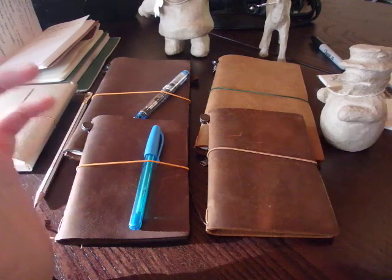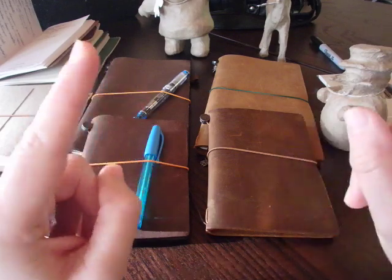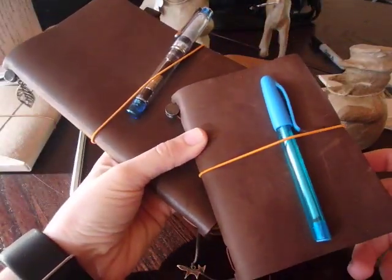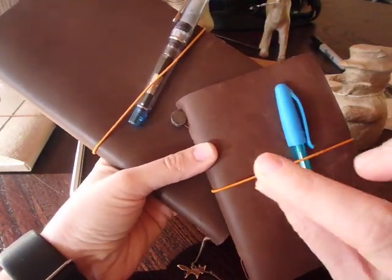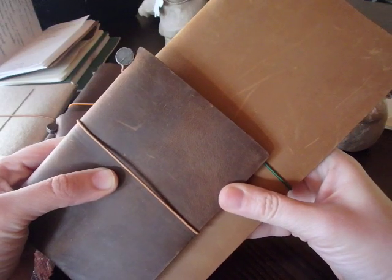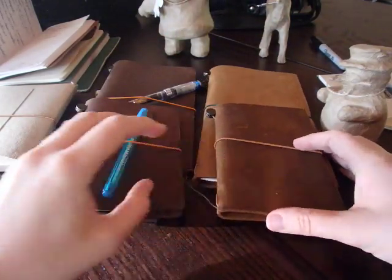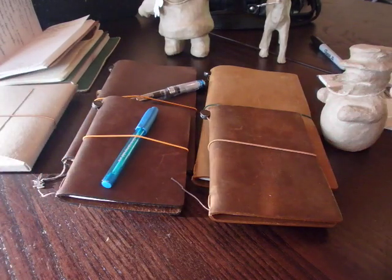Yeah, okay, I know that. It's not like it's the first time I buy a leather notebook. I do expect variations. That is a variation — it's not exactly the same color, this one has been used so it's a bit darker, that's a very slight variation. But that is not a variation. It's a completely different color. Totally different.